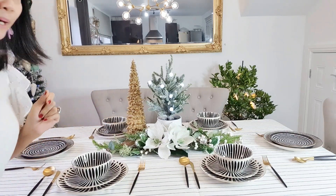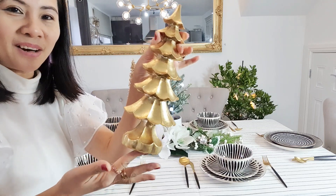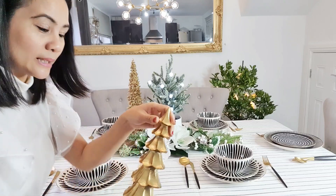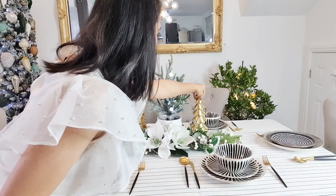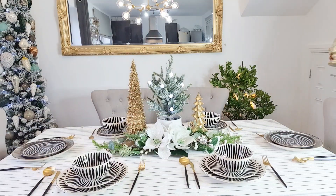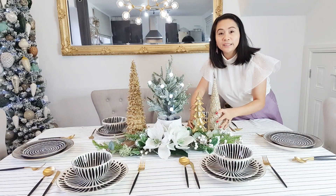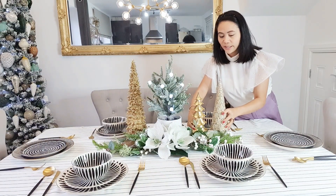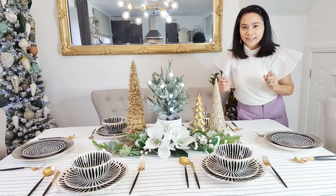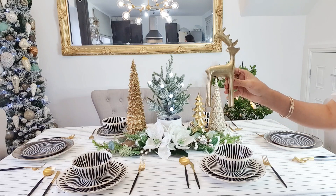Wow, I found this beautiful glittery Christmas tree — that's better! And I found another one too. Those are both from HomeSense — as you know, I like HomeSense. I think we also need a little bit of height on the other side. I found this in the hallway — this is a decoration from the hallway — and I can add it here.